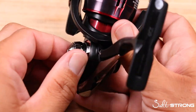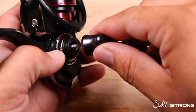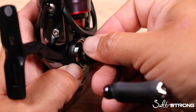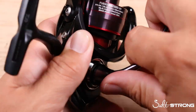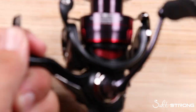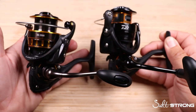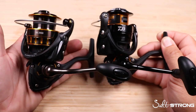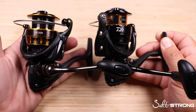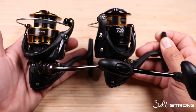Make sure that cap is snug on the other side. On the direct drive system, wind the handle on, make sure it's on straight, hold the rotor, hold the reel, crank it on, and voila — handles moved from left to right. So there you have it: a quick overview of the two different handle styles on an inshore spinning reel, how to swap them from left to right, and just a couple of tricks to keep in mind when you move those caps over.